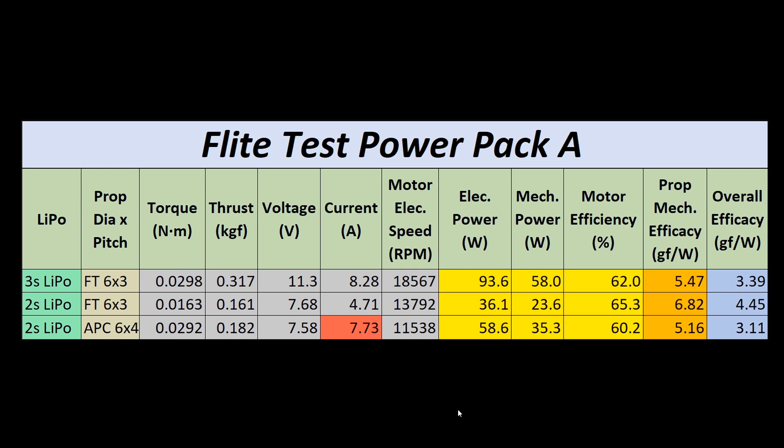Here's the conclusion to the dyno run that we did for the Flight Test Power Pack A model. We did this in three different configurations. We utilized the stock factory Flight Test 6x3 propeller in two of these cases, and then we used in our third run an APC 6x4. I was really hoping to be able to test if that extra pitch would help us out, and we'll be able to see that when we run through the data here.